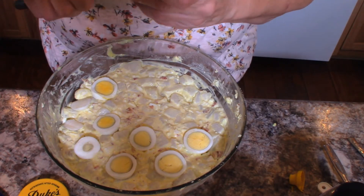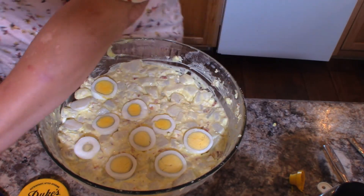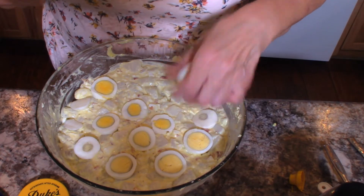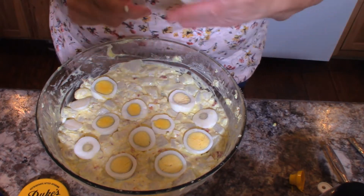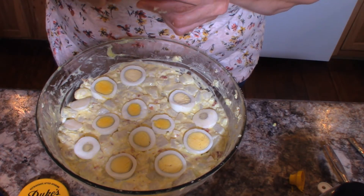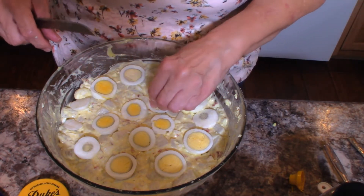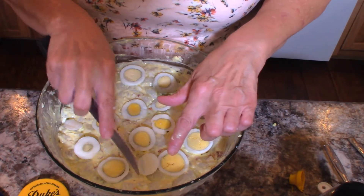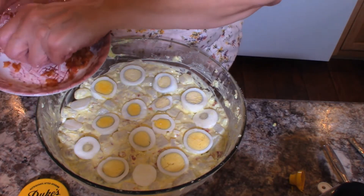As a piano teacher, I always make a big batch whenever I used to have my piano parties. I would have piano parties for my students where they would get together and perform — just a very informal one, not formal like a recital, just a party where they come in and pick a song they like and play it, and then we had games. I usually fed my guests dinner, and I would typically get some barbecue from one of our local places and then make up this potato salad and some other things. It was always really good.